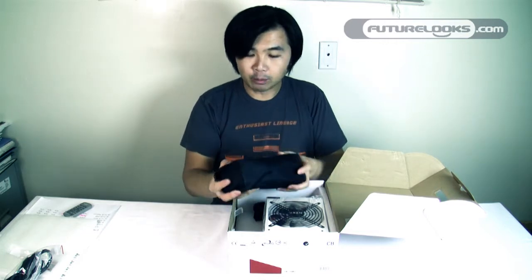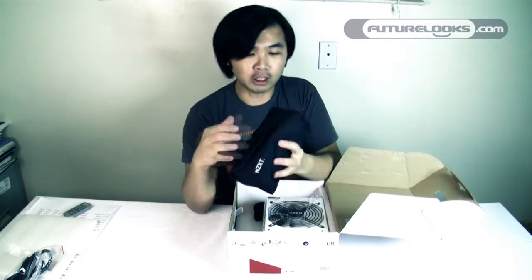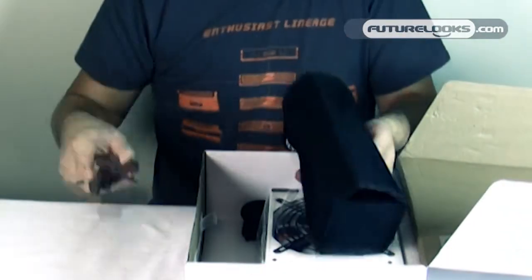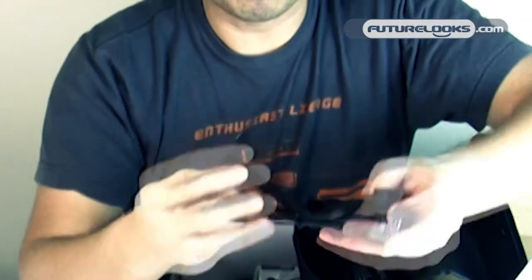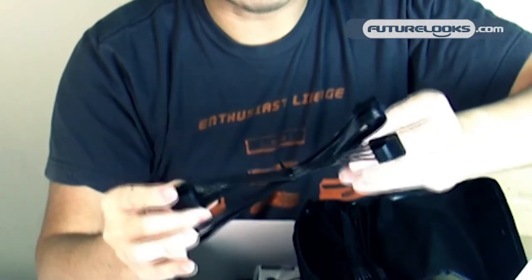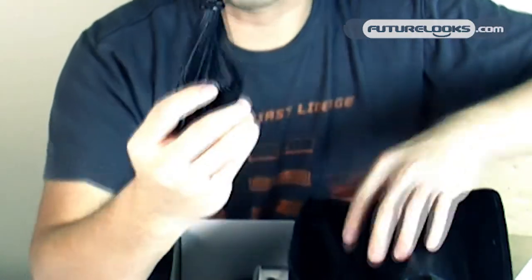The cables in the box come in this bag, which is handy for storing the extras when you're not using them. Inside the bag you'll notice these are the thin cables. This one is a PCI Express cable. This one is the 4-pin Molex with 4 connectors. And this looks to be a SATA cable with 1, 2, 3, 4 connectors on this one.